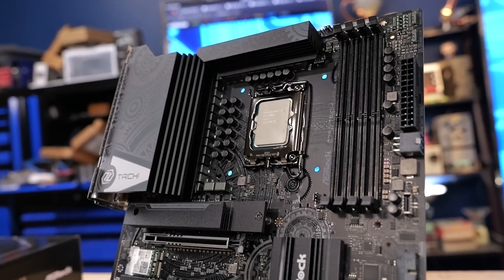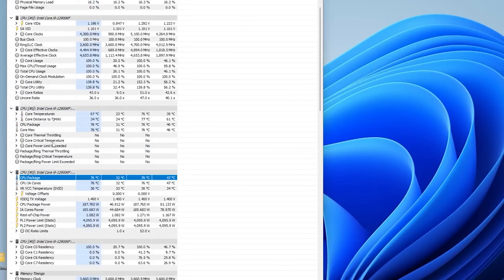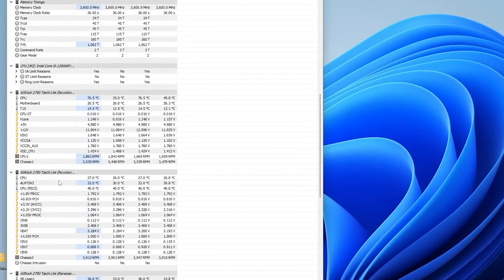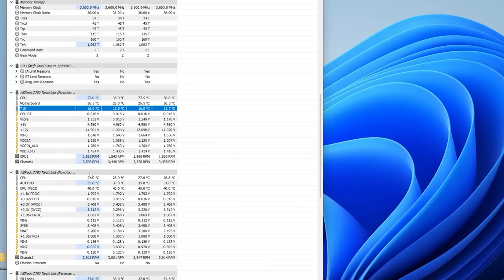It seemed like the system was more able to deliver higher wattages, at least from HWiNFO64, which was reporting wattages during the boost phase 5 to 10 watts higher. This may be down to microcode updates, BIOS updates, or general 13th Gen improvements paving the way for what's coming with 14th generation.